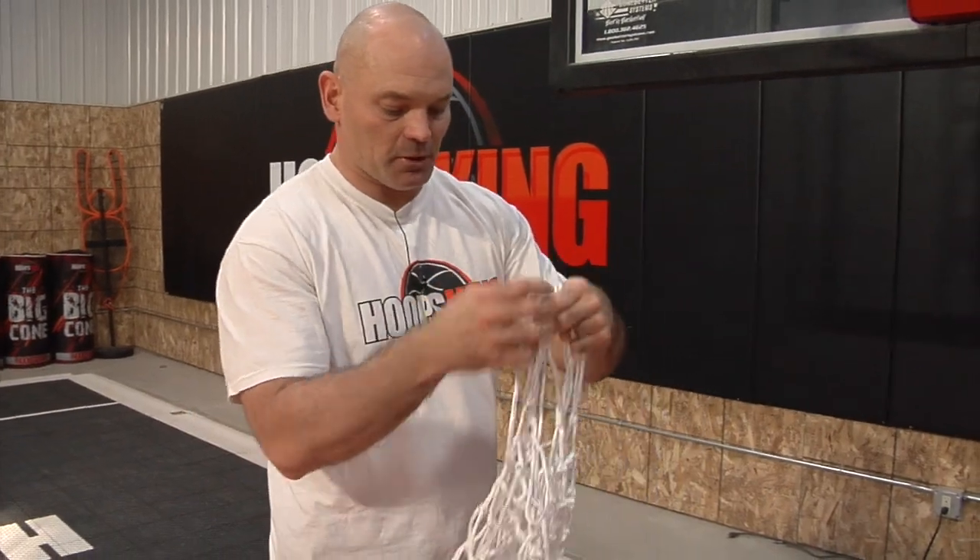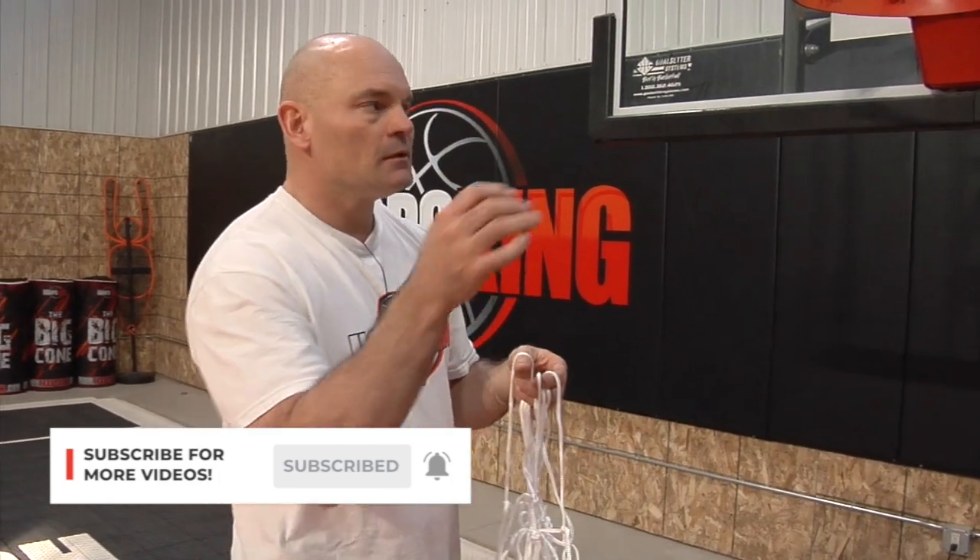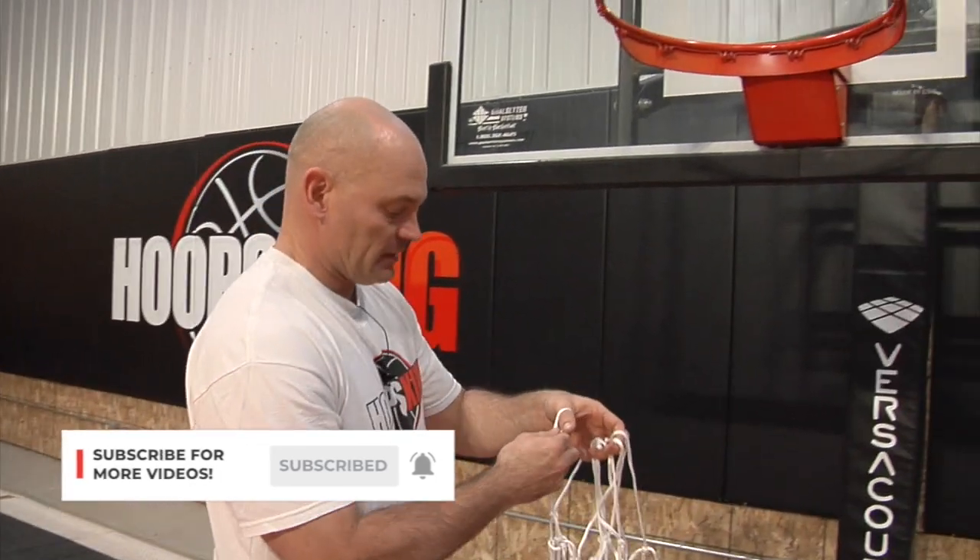We're putting up the official NBA Spalding net. We got this off Amazon and I really like it because balls don't stick at the bottom of this brand new, whereas a lot of new nets are really stiff at the bottom. Balls go right through this one from the beginning.